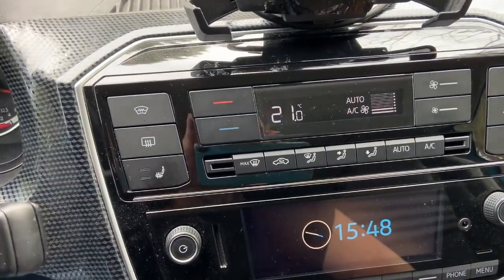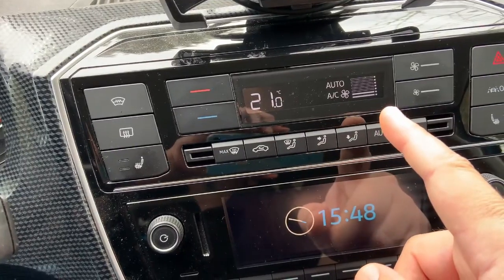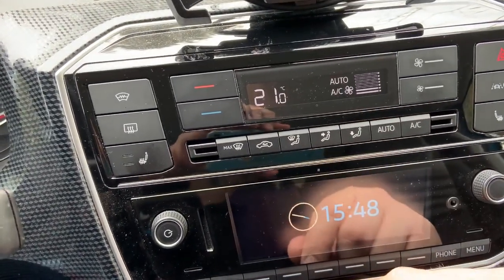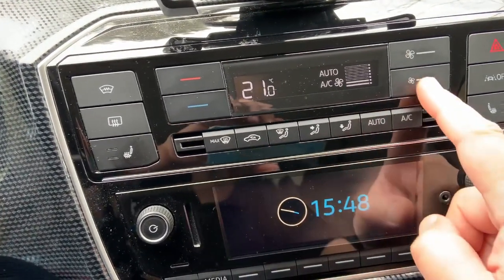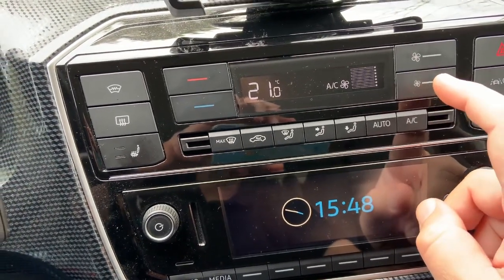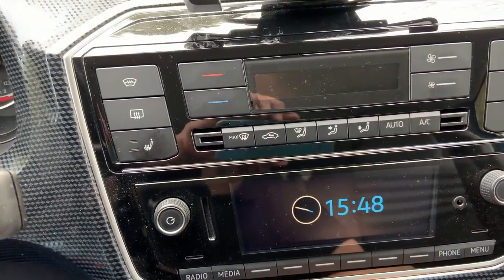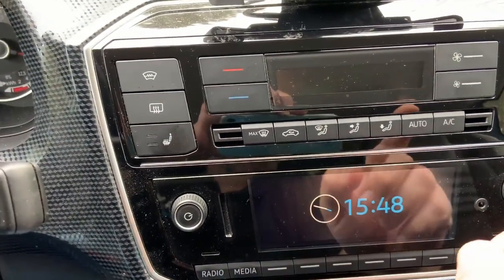This is the air conditioning set by default on 21 degrees and the fan on Auto. Whenever you want to deactivate the air conditioning you need to reduce the fan speed to zero — little bit, little bit — and press again. This way you can completely shut down the air conditioning.